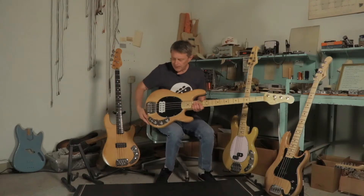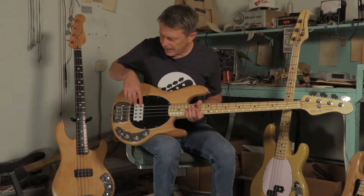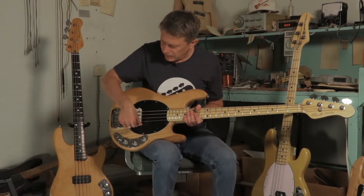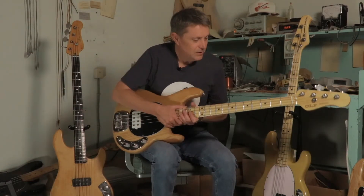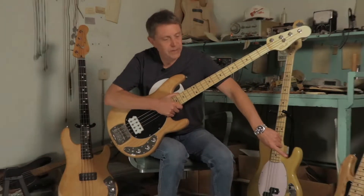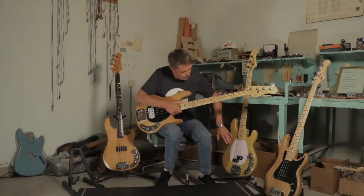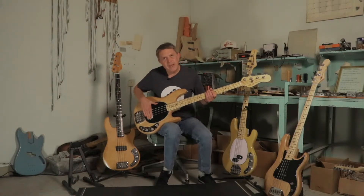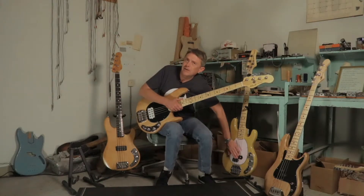How did we end up here? This is just what Leo Fender called an end-to-end humbucking pickup, which just means that this coil goes from one end all the way to the other end of the strings — versus this split coil, which he called a percussive humbucking pickup. So this was just a technical change from this, but the spirit of the positioning that he had here is the same.